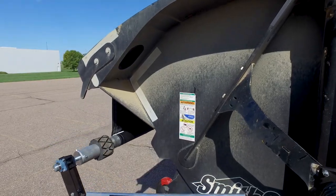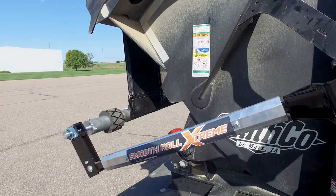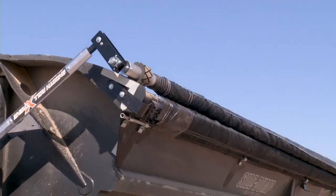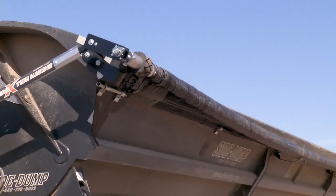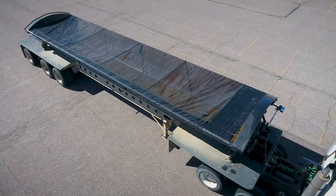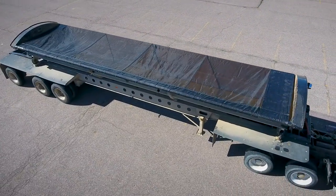The benefit of this tarp system is that it opens up from underneath the channel of the passenger side. Then, when the system is closed, it tucks up underneath the channel of the driver's side, so that no matter what side the trailer dumps, the tarp remains safe and undamaged.